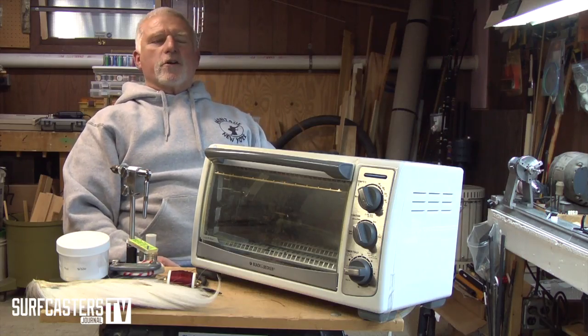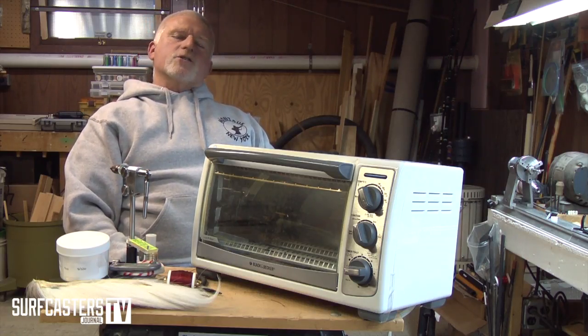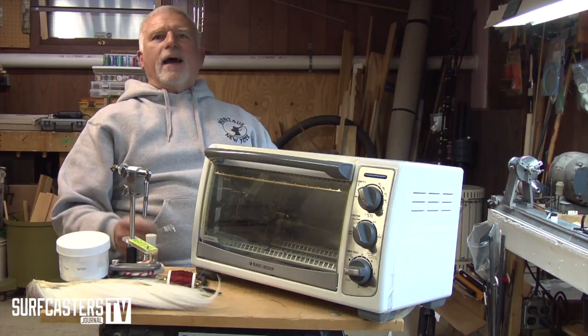I'm Luke Caruso of Surfcasters Journal and today I'm going to show you how to powder coat and tie a bucktail. There's no mystery to this — it's pretty simple once you see it, it's not hard to do.